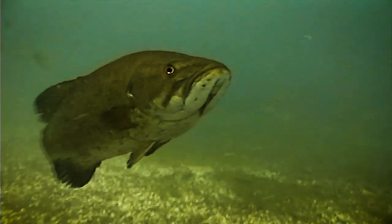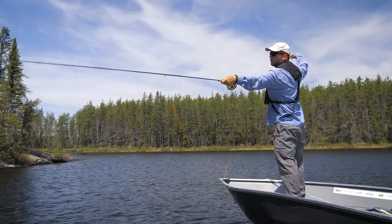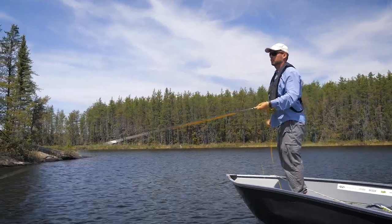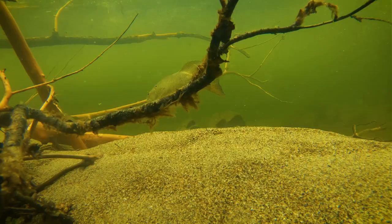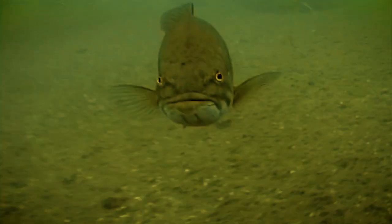If you want to target post-spawn fish, which are usually females and a little bit bigger, they'll be found in deeper water — six to ten feet deep beyond the beds. Males guard the nest, so they may still be on the nest when the females are deeper. The males will stay on the nest up to four weeks, guarding the young from predators.